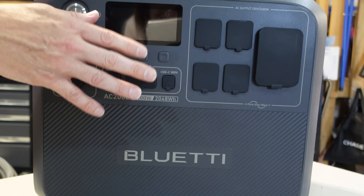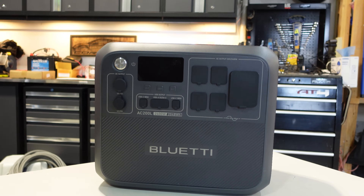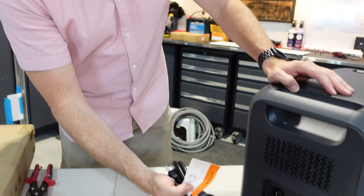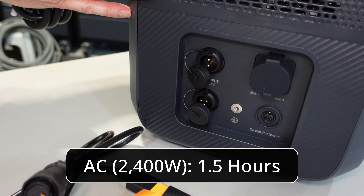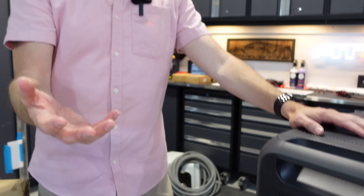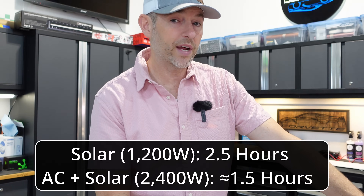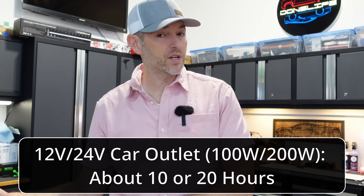All of these ports are regulated for safe device connections. This even has fast charging — using the AC connection, you can recharge this within an hour and a half. Using a DC connection such as solar panels, with the right array you can get this to charge in about two and a half hours fully charged. That's going to depend on how many solar panels you have and optimal conditions with the sun and clouds.